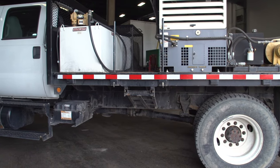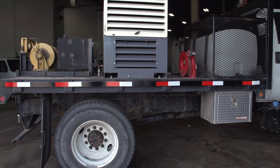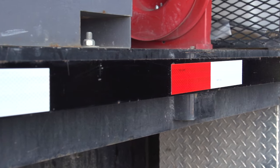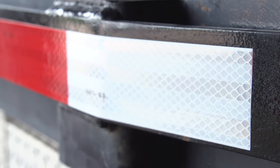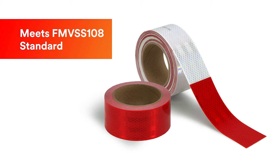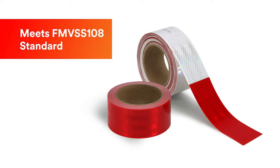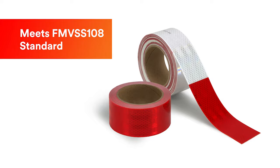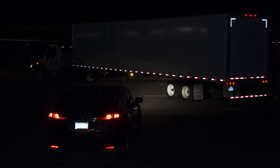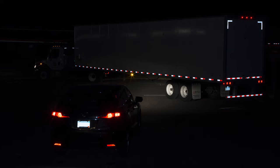3M Diamond Grade Conspicuity Marking Series 983 is used for increasing the nighttime visibility of trucks, trailers, and other roadway equipment. Series 983 meets the requirements of FMVSS 108, the Federal Motor Vehicle Safety Standard for Motor Vehicles. It can also be used to mark vehicles and equipment not subject to the standard to increase visibility and safety.